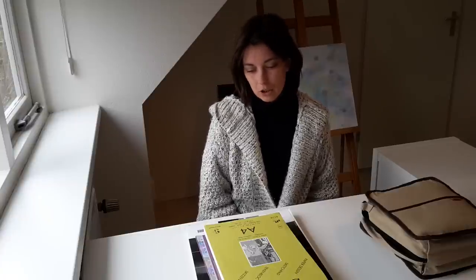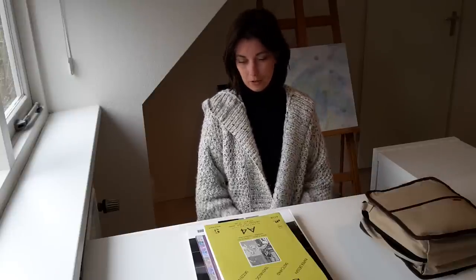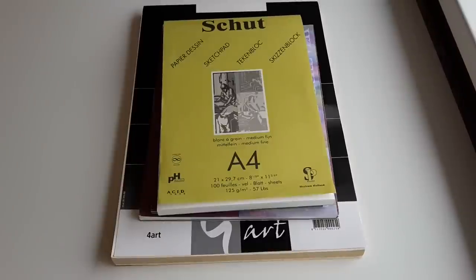Welcome to my studio — well, it's not exactly a studio, but this is the area in our home where I have the best light from outside to record the videos that I make. Today I would like to show you a little bit more about the papers that I use most of the time.